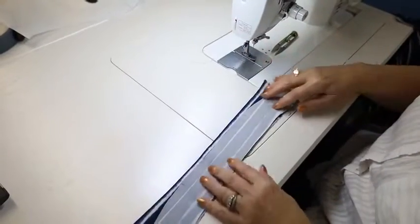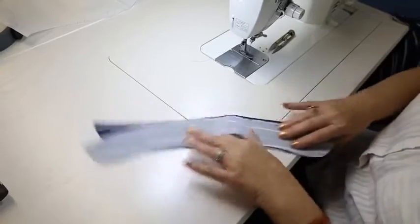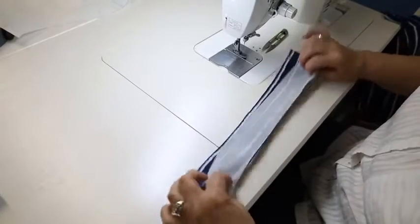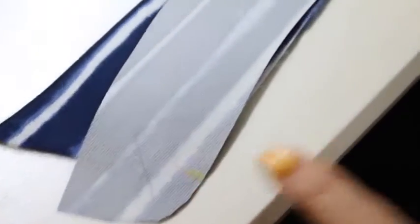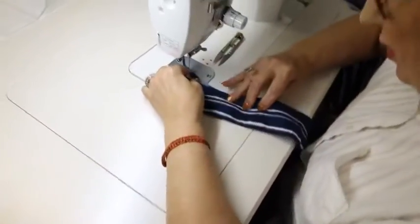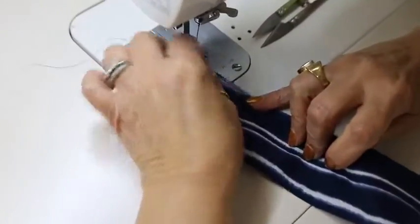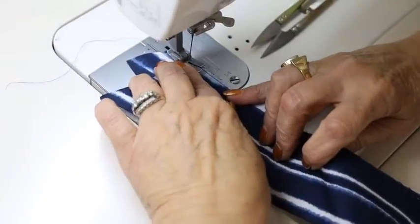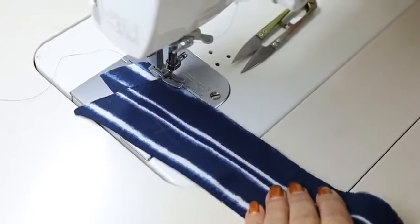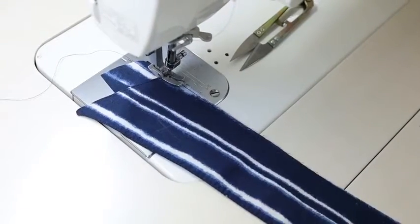We're going to place the collar on the collar stand, matching the mark at each end and the center mark. The first stitching I'm going to do is from here to here. We're going to stitch this at slightly under a quarter of an inch, because this is almost like a basting stitch — we're just holding it in place, since we're going to stitch around here again when we add it to the facing.